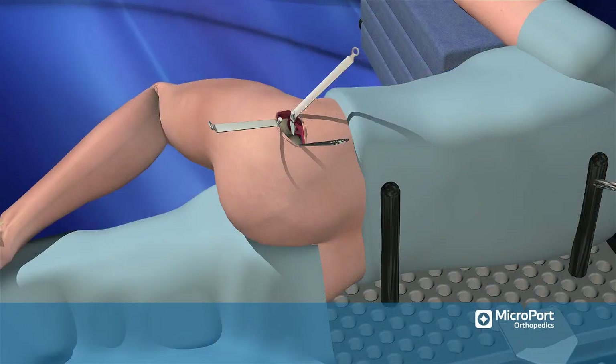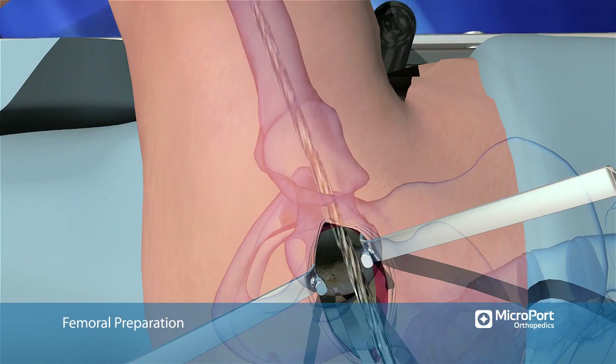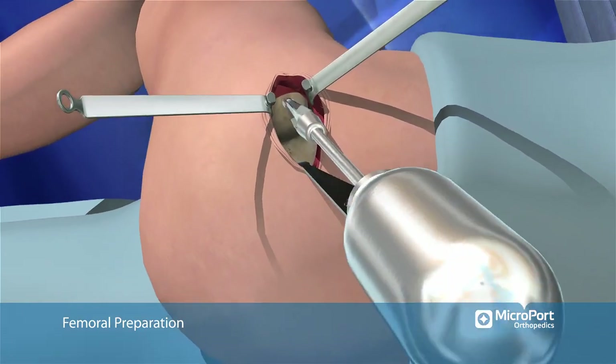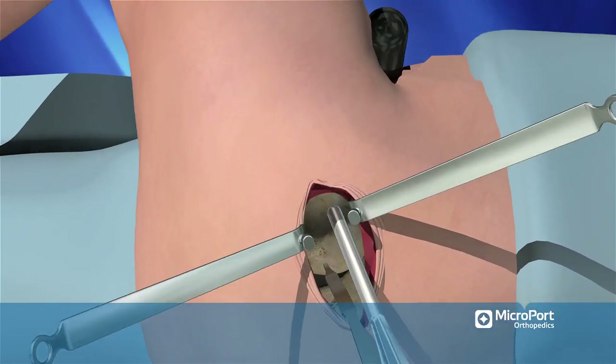Using an end-cutting cylindrical starting reamer, enter the femoral canal through the trochanteric fossa. Use the conical metaphyseal reamer to ensure central placement of the starting hole and to ensure that the reamers and broaches are not placed in varus.